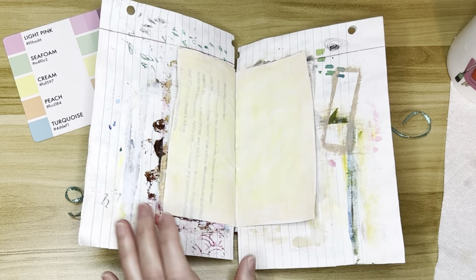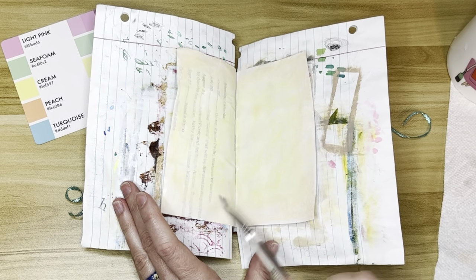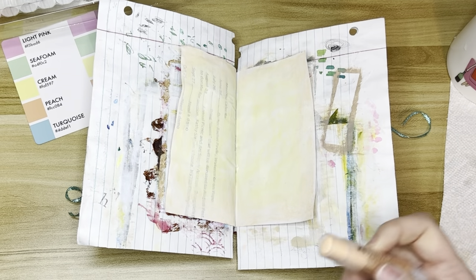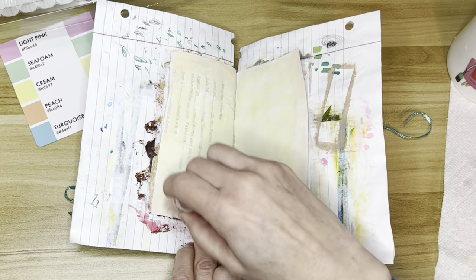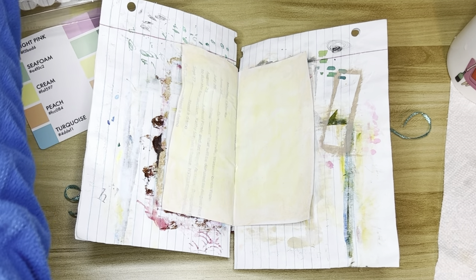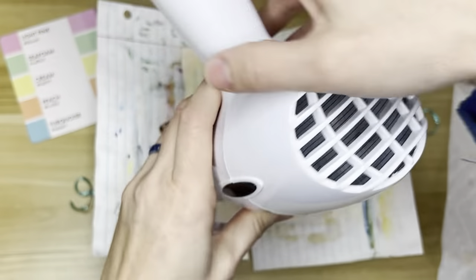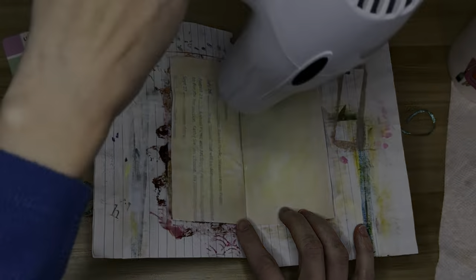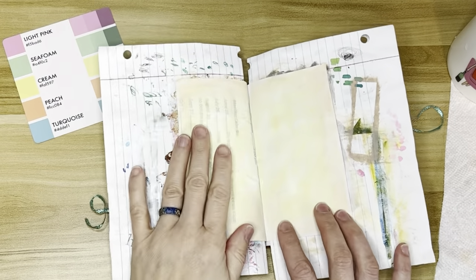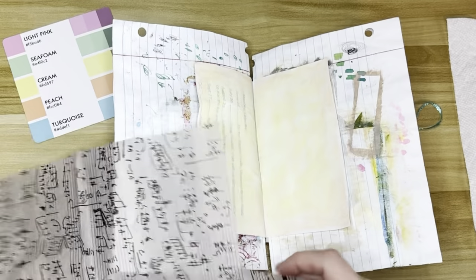The pages that I'm using for this spread are nothing special. The blank one is the back side of a piece of scrapbooking paper, and the one on the left-hand side is just a piece of — I think it was an art club calendar. It was either a calendar or it could have been minutes from the last meeting. I don't remember, but it was just a junk piece of paper, and I thought it made a kind of cool background.